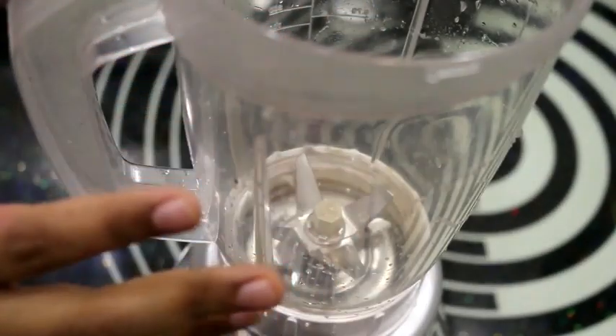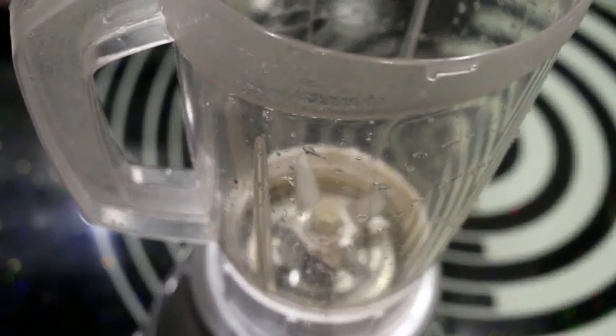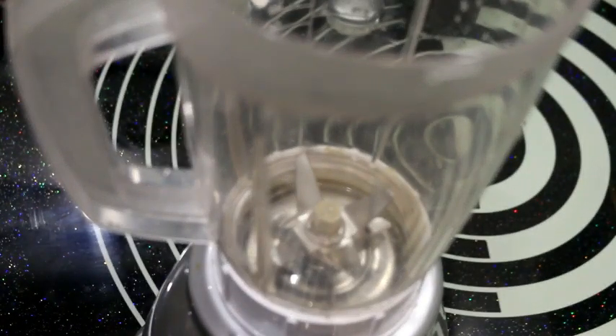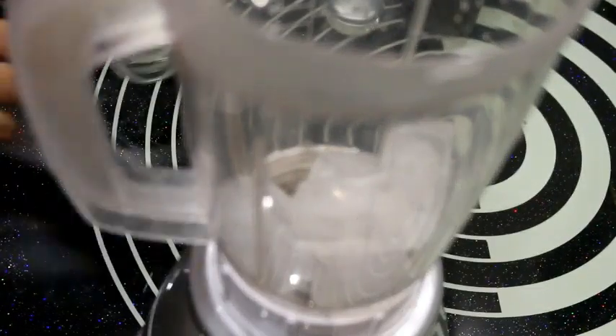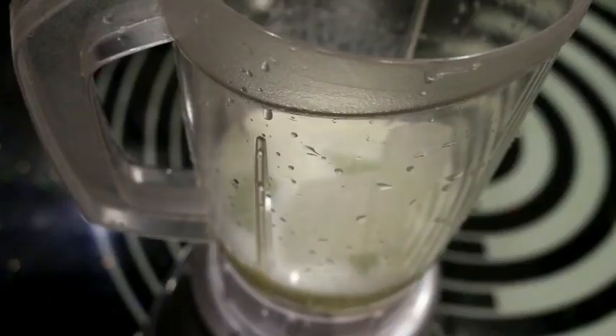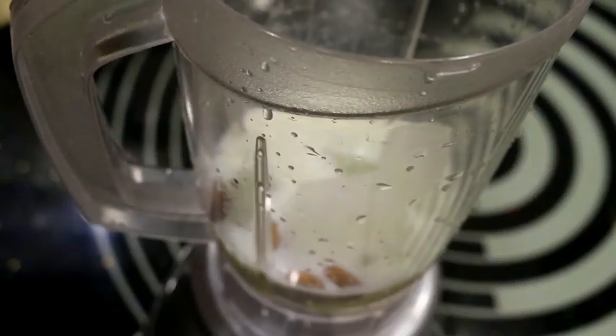This is a blending jar. Now we add the ingredients. First of all, we add 4-5 cubes of ice. Then I add 1 glass of milk and 4-5 almonds.